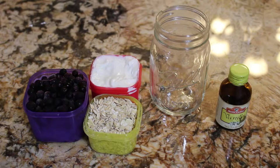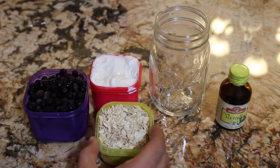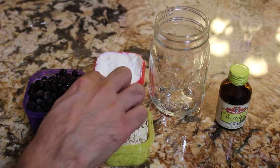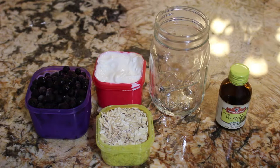Hey everybody, so today I'm going to show you an overnight oats recipe that is 21 day fix approved. It's really easy — all you need is a jar (I have a mason jar, but any jar will do that closes), some oats, Greek yogurt, and frozen blueberries.